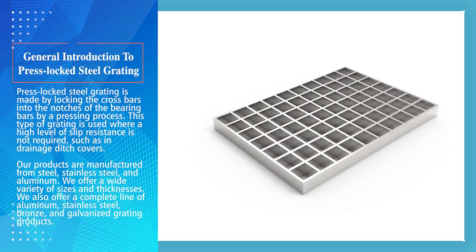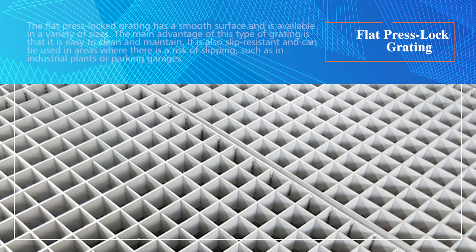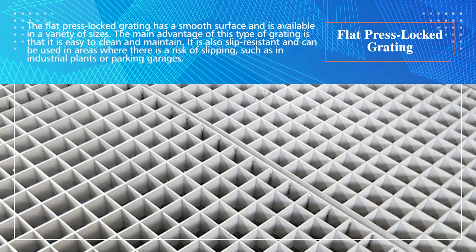We offer a wide variety of sizes and thicknesses. We also offer a complete line of aluminum, stainless steel, bronze, and galvanized grating products.